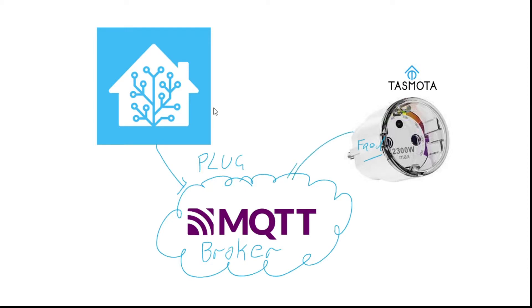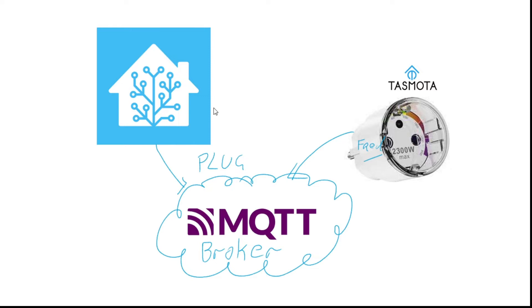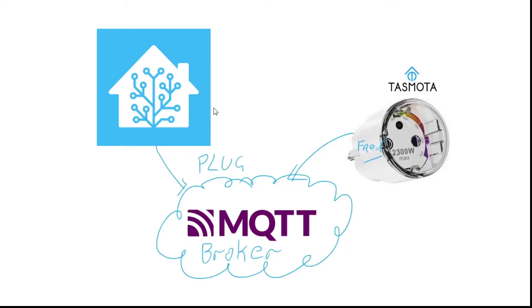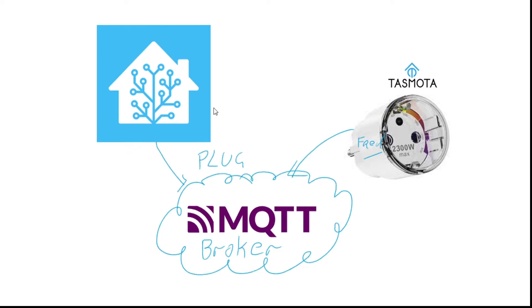Now Tasmota is firmware on the HiHome plug which can talk using the MQTT protocol. So the Tasmota plug can check in to the post office and say 'Hey, Fred here — I'm going to deliver messages to you if you like,' and it will do things like say 'I'm now on' or 'I'm now off.' When that message comes into the broker — the post office — the post office says 'Hey, Home Assistant wanted to know these messages,' and so it forwards them on. So Fred the plug says 'I just turned on,' the MQTT broker forwards that message on to Home Assistant to say: plug on.